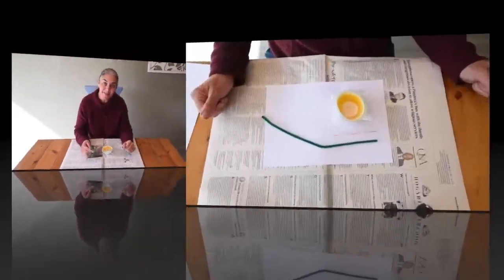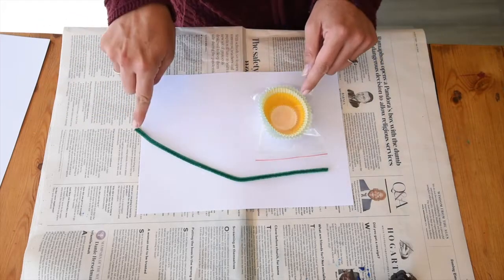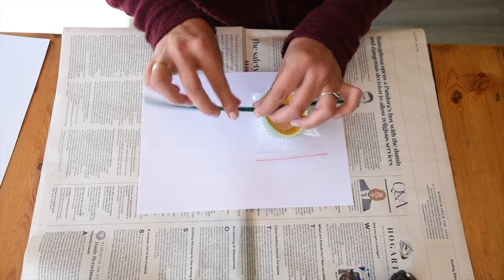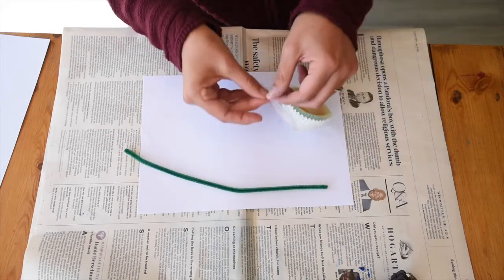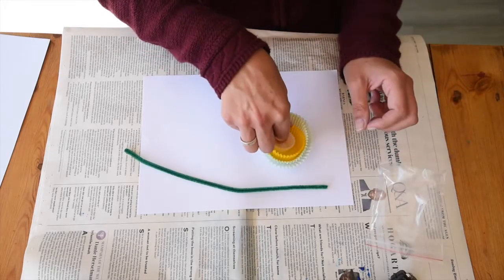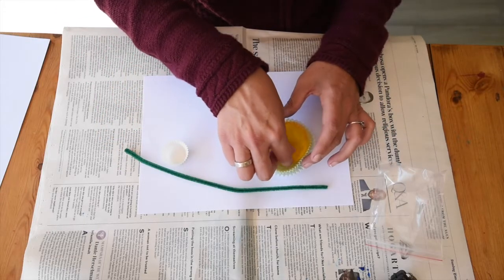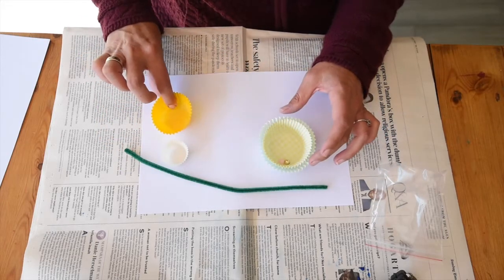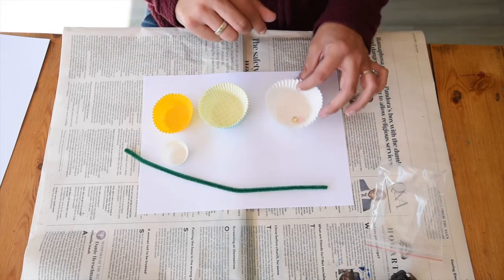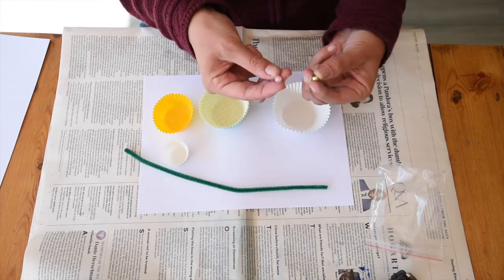Come and see how we do it. We're going to make two flowers - you can cut the pipe cleaner in half or leave it long. I have small cups, this one's bigger, this one's even bigger, and here I have the biggest one. I also have two beads.